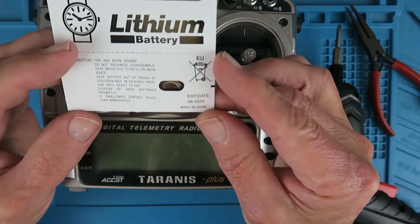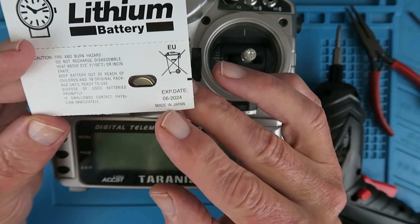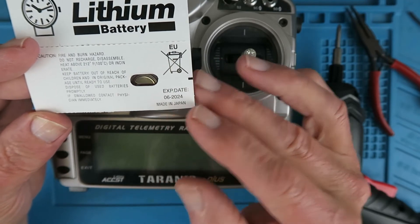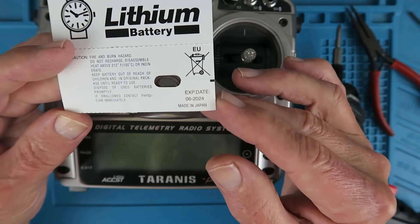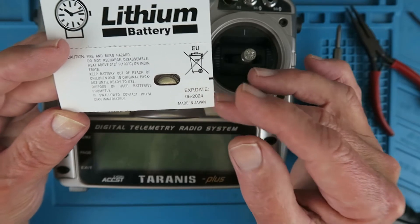When you get a battery cell like this, always good to check the expiry date. Here we have 06/2024. You shouldn't really accept any cell which is less than a few years to its expiry date.